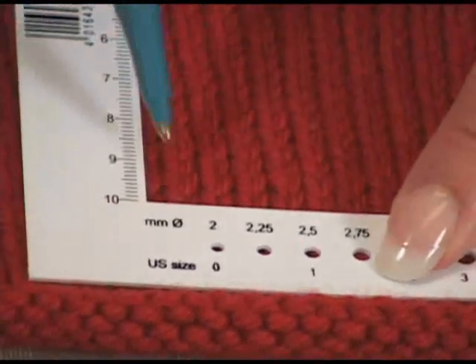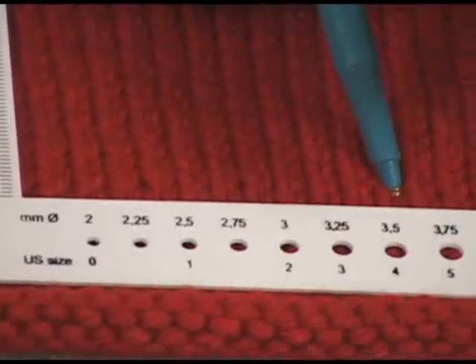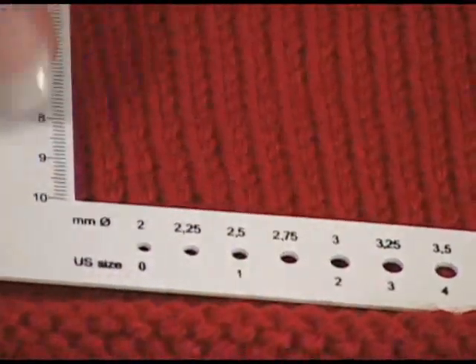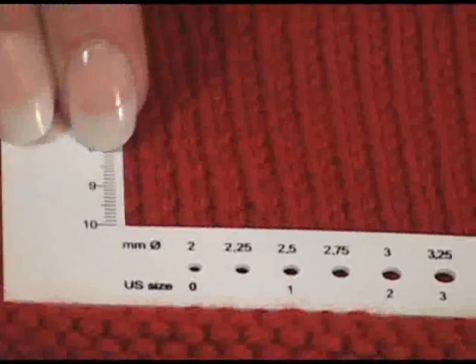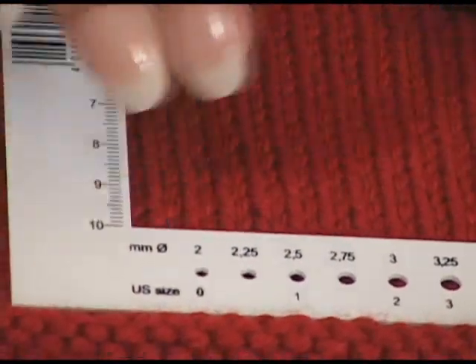So we're going to go 1, 2, 3, 4, 5, 6, 8, 9, 10, 11, 12, 13, 14, 15, 16, 17, 18 stitches — that's 18 stitches to 4 inches. Excuse me — 18 stitches to 4 inches, which is 4½ stitches per inch, which is the gauge I needed.